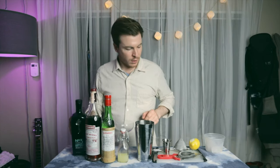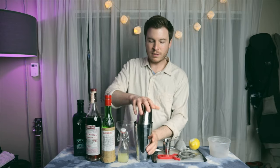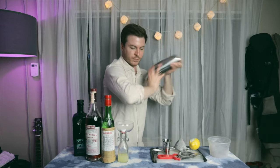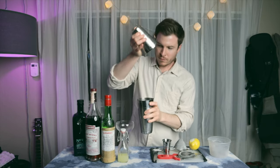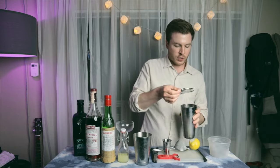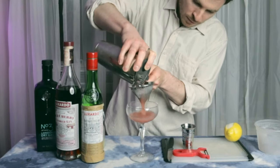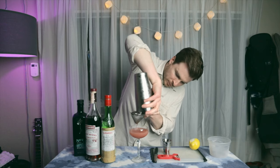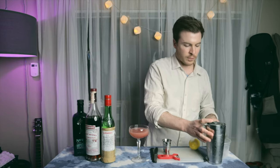Alright, then we just have to add ice, tin, and give it a shake. I'm just going to double strain that into my coupe glass. It's got a really nice color from that Sour Cherry.